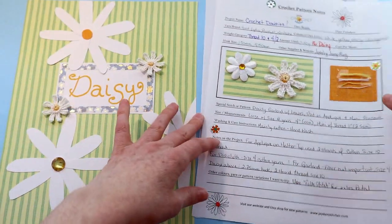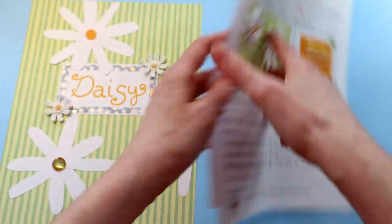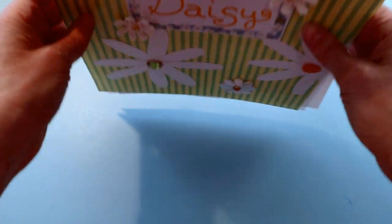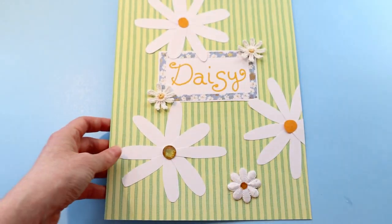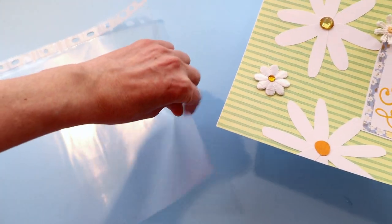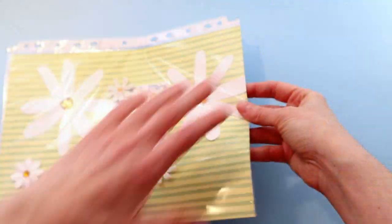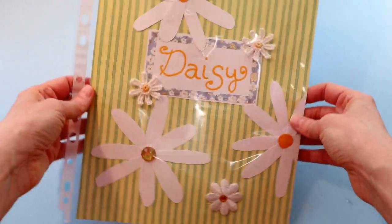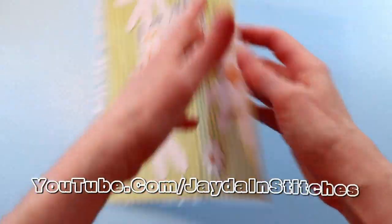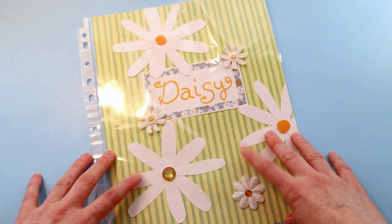Then all I have to do is put the whole thing together. I put the pattern in the middle, and my notes so that they're showing on the back, and the whole thing is set off by that cute little title page. My title page sits up first, the pattern for the daisy is in the center, and for quick reference there's all of my notes on the back — the whole thing tucked away nice and neatly in one little plastic insert package.